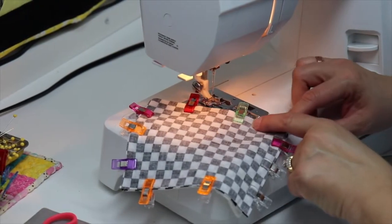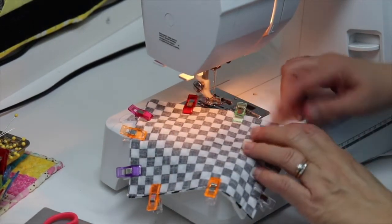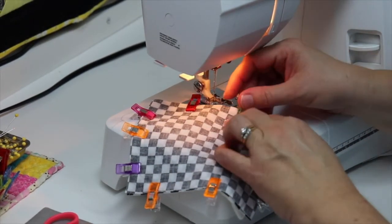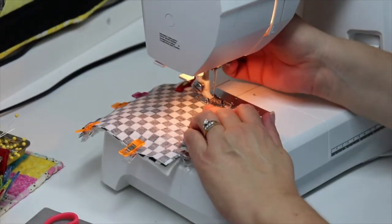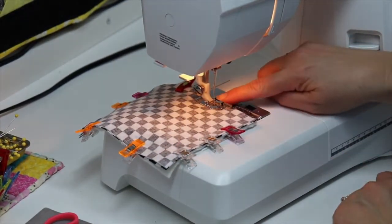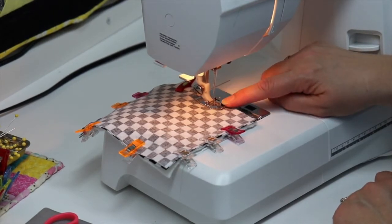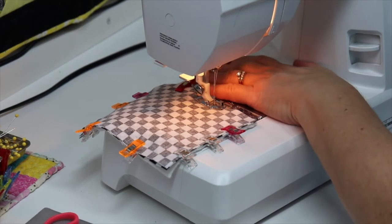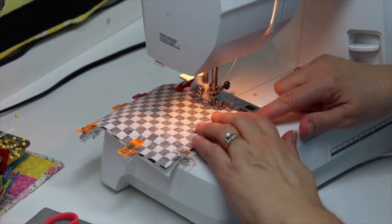Now we're ready to stitch all the way around. Remember, we're going to start at our green clip, stitching all the way around, and stop at our red clip. I'm going to remove my green clip and slide it into my machine. I'm using my quarter inch foot, so I have a nice guide and my seam allowance is a quarter of an inch. Always start with your needle down in your fabric before you start your machine.